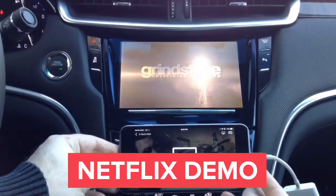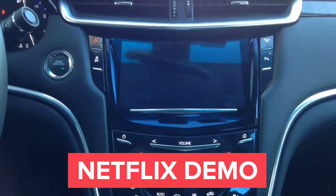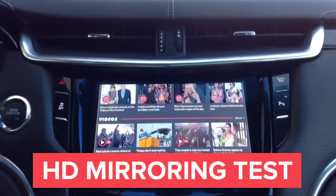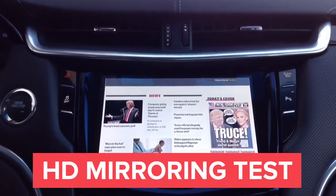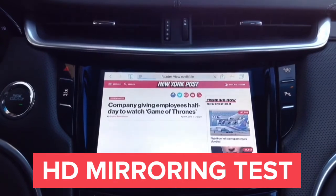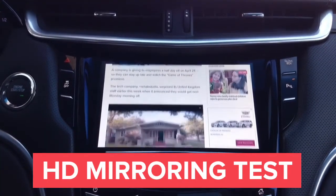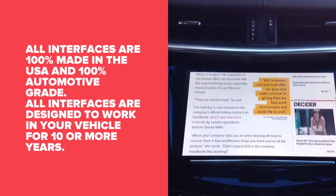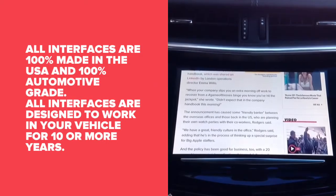There is a great way to see the quality of our interface — none of our competitors will have this in 2018 or in any near foreseeable future. You can see that every letter of the text is readable because it is fully HD mirroring, so everything on the screen is crystal clear. All interfaces are 100% made in the USA, 100% automotive grade, and designed to last a minimum of 10 years.